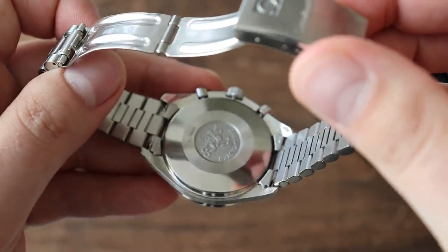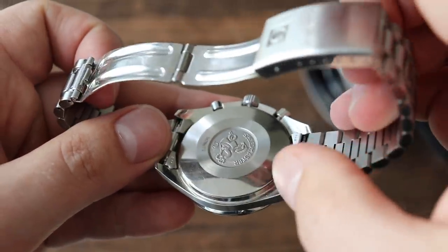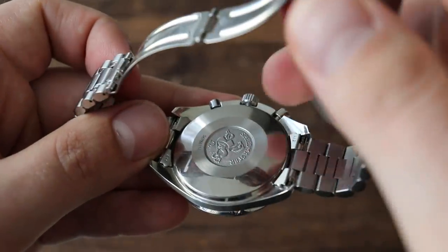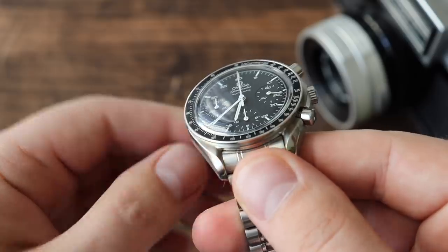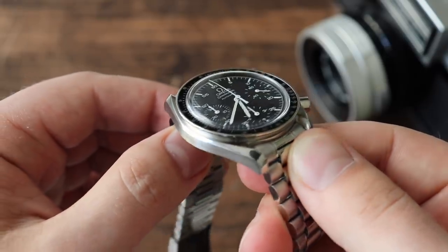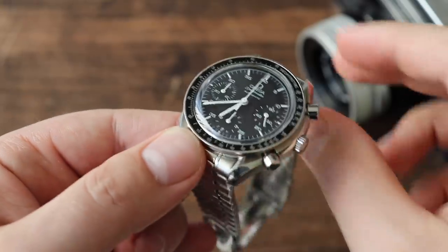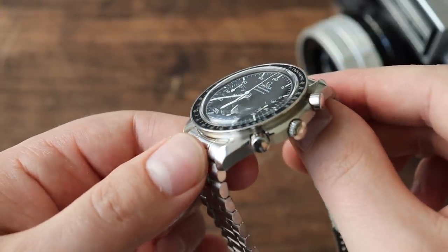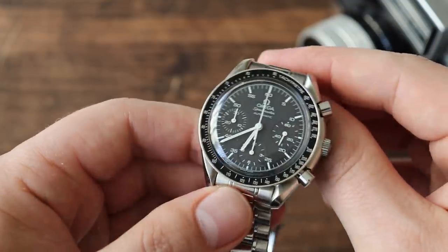It also only has a snap-in case back — the case back is not a screw-down case back. Again, kind of disappointing for a watch at this price point. And lastly, it only has an acrylic crystal, which is a scratch magnet. Acrylic crystals are fairly easy to buff out if you get any scratches, but it's still not as durable as a sapphire crystal. In this price category, a lot of people would expect a sapphire crystal on the watch.